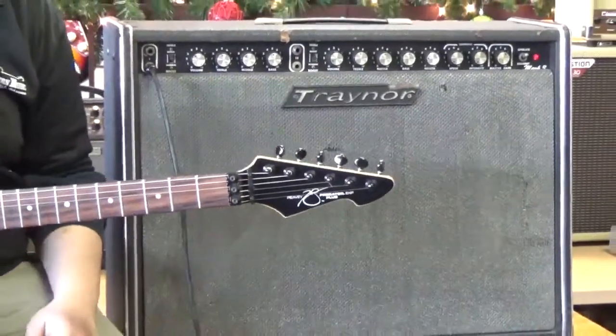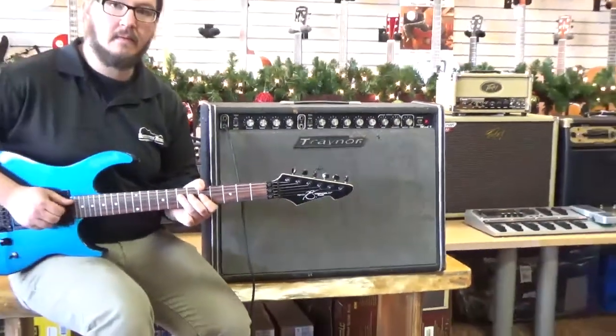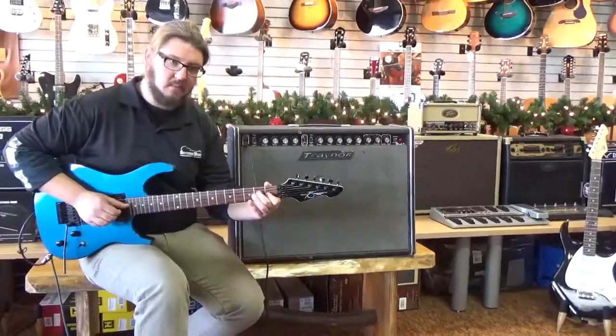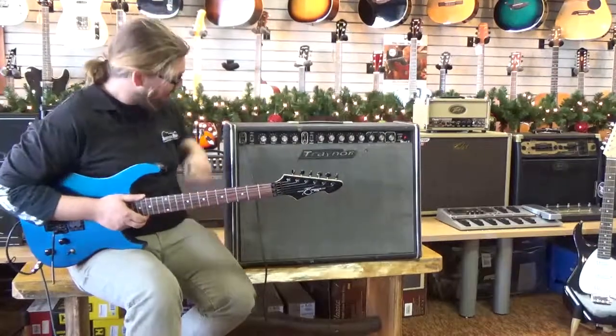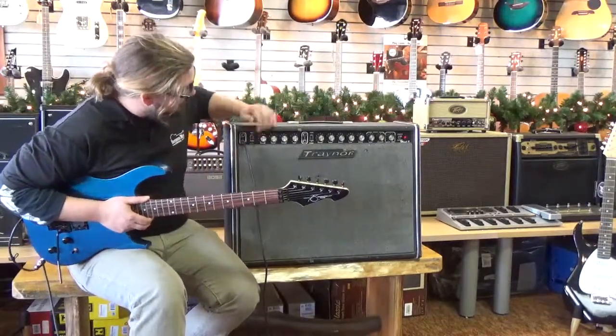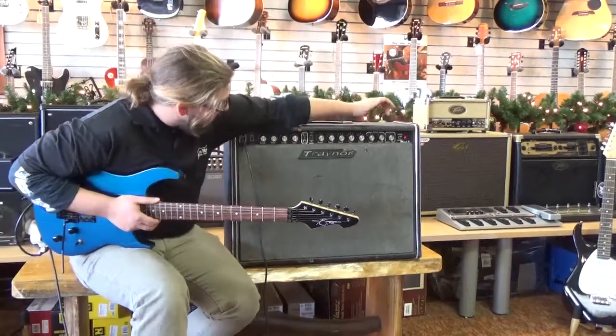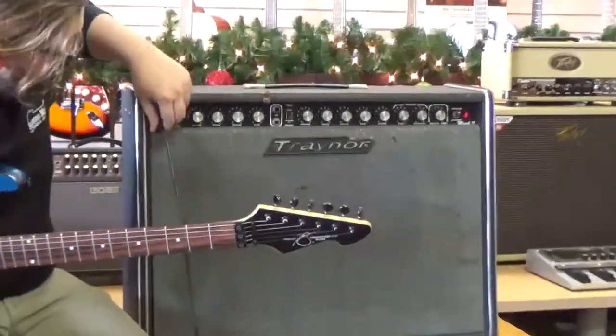So for any country players out there, if you really want to get that spank — that kind of thing. Now I'm going to switch over to the second channel which has the vibrato and reverb, and it also has a dedicated master gain over here.